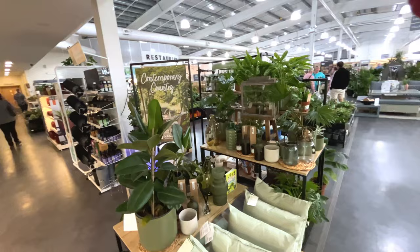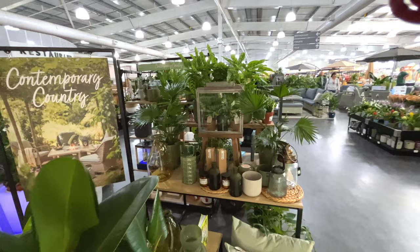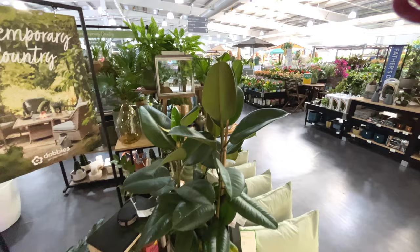What I like about Dobbies is they have a nice way of presenting their plants. Really interesting - you can see already the houseplants look nice and healthy. You've got this ficus elastica rubber tree here.